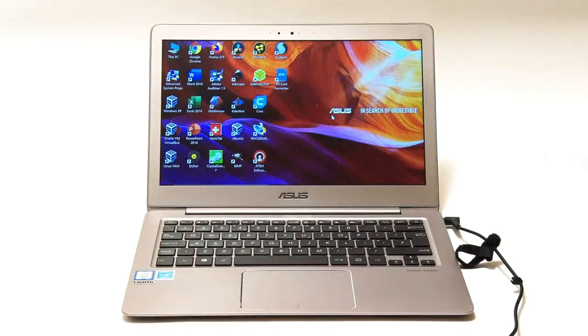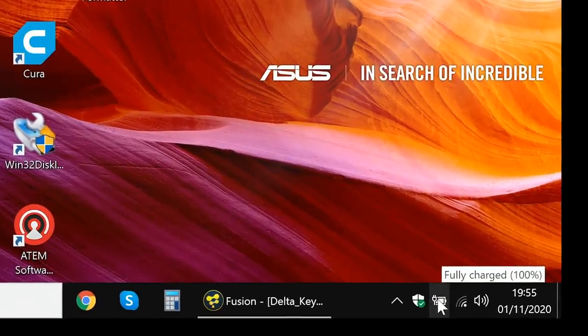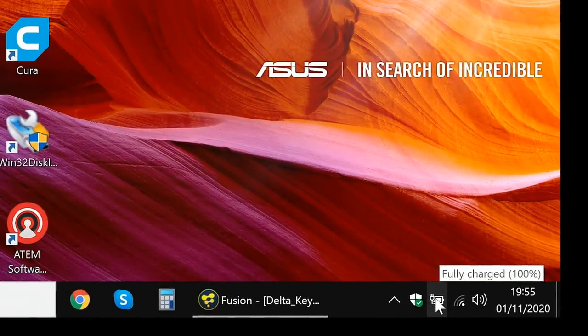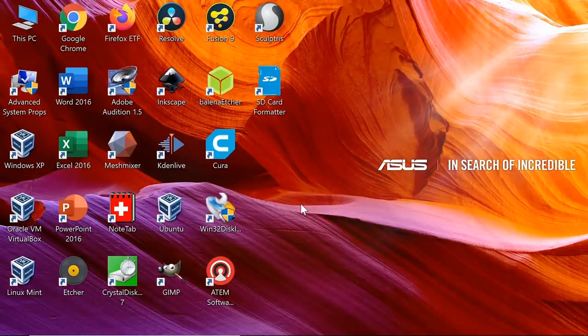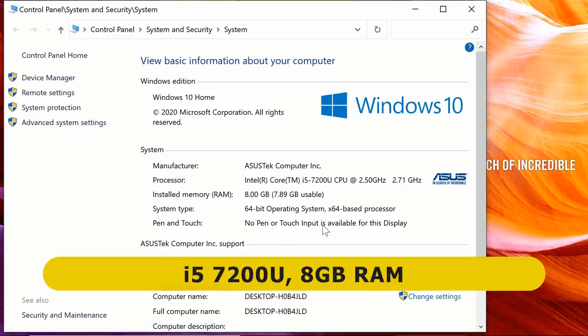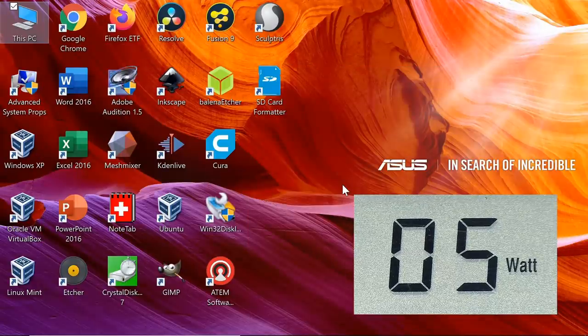Let's now test my Zenbook laptop, which I've got running on mains power connected to the mains adapter. It's fully charged, so in theory we're measuring the power drain used to run the machine and not also charge the battery. In this test we've also got the screen being measured as well as the computer system itself. This laptop has an i5-7200U mobile CPU with eight gigabytes of RAM and a 512 gigabyte SSD. The power meter is hovering at about five to six watts idle.